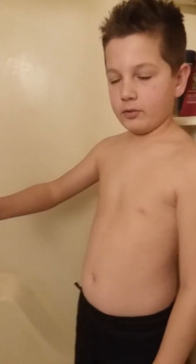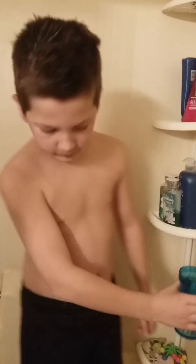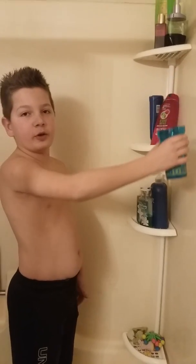All right, hello everybody! Today we're doing a challenge — it's the straight arm challenge. Basically, if you haven't heard of it, you just keep your arms straight and you try to drink water. It's not going to go well.